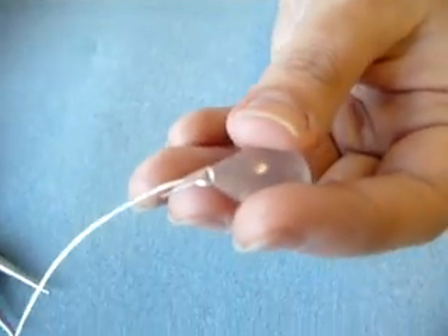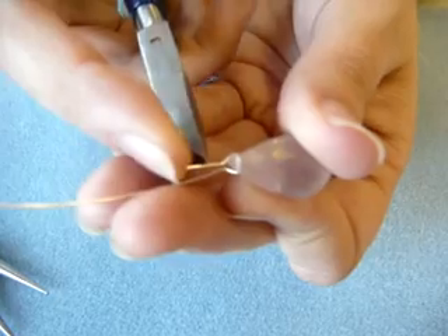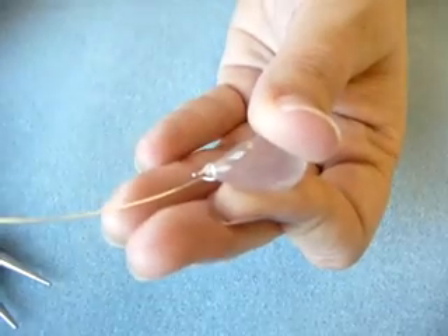Now I want to take my cutter and cut that short piece down so it's even shorter. You want to leave an amount of wire there from that little bend upwards that'll be about enough for three wraps. You don't really want more than that.